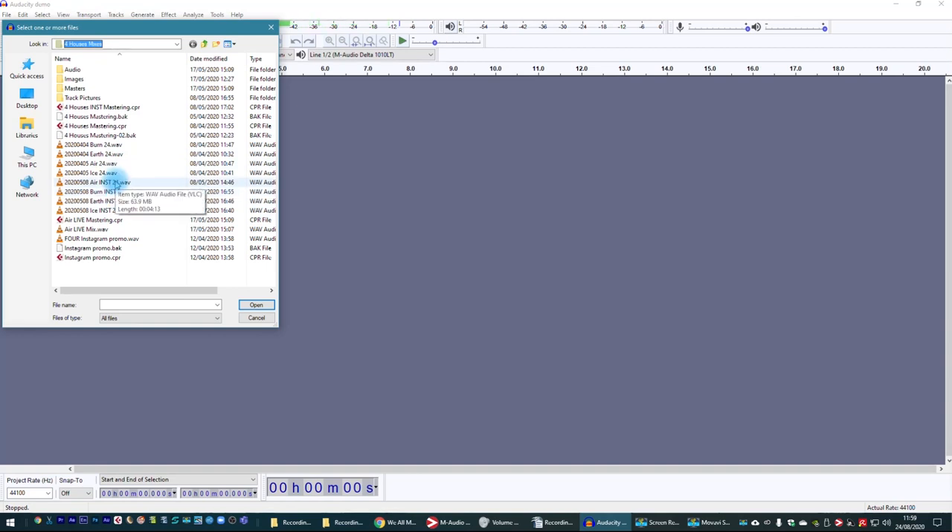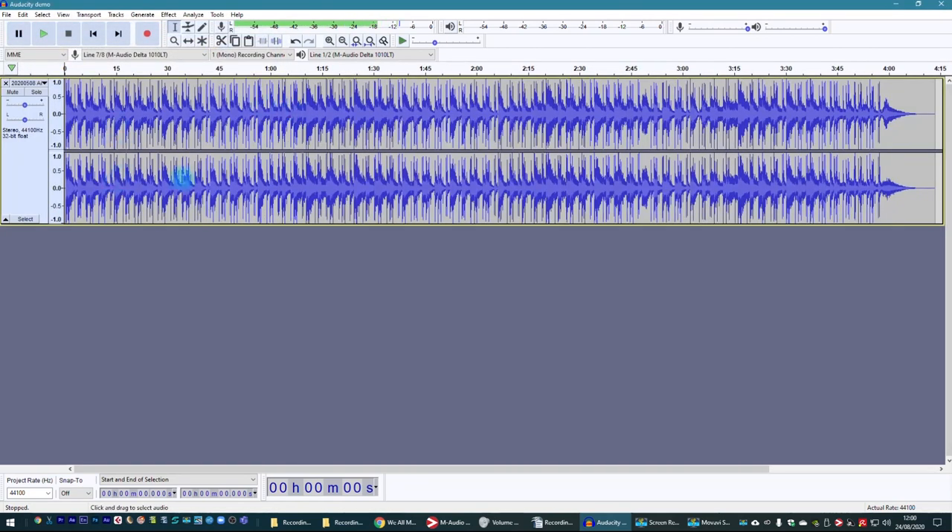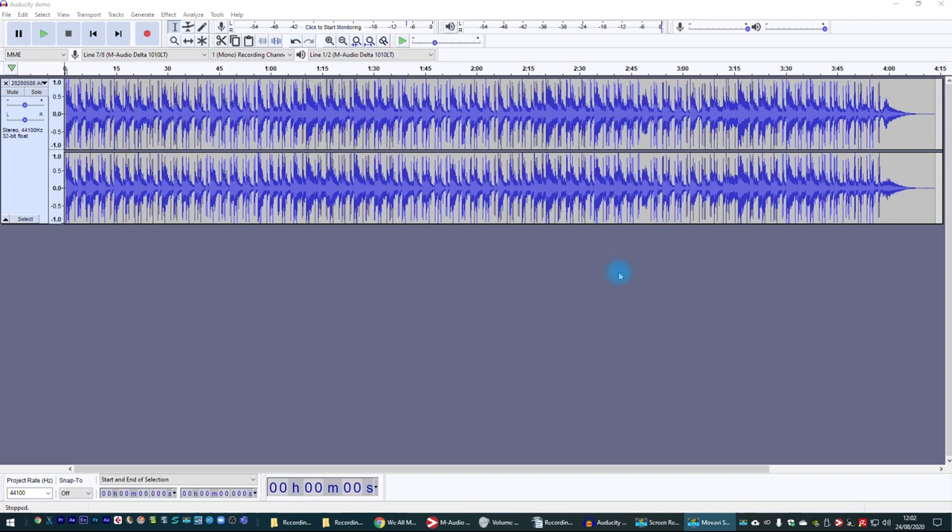I'm going to import this Starkey Instrumental. You can see it's imported the backing track, and if I press play — space bar on the computer is play and stop, or you can use the buttons up here. I've just plugged some headphones in, because whenever I play the track we could hear it coming out of the speakers, and that would mean the microphone picks up the speakers — which is why we have to use headphones when recording, so the mic doesn't pick up the backing track through your speakers.